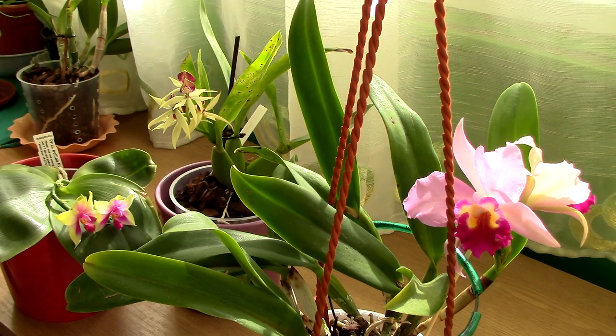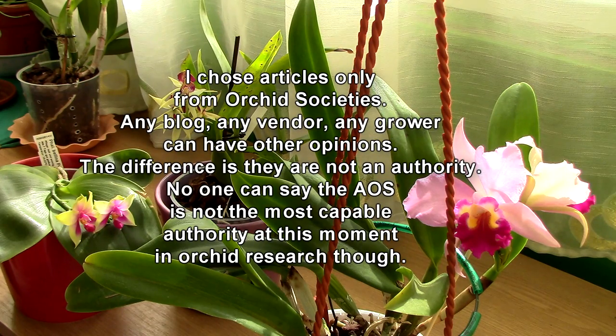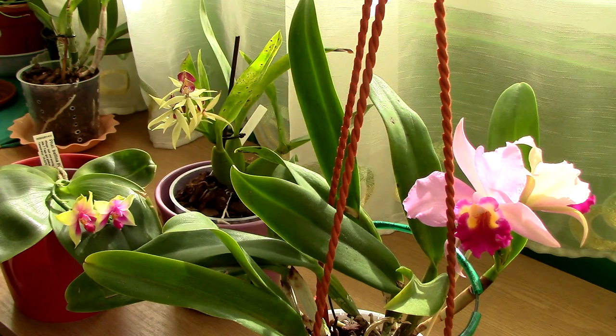Hopefully now you can understand why the vast majority of us are pretty much against using ice. Orchid experts and people who have grown orchids for many years stay away from ice. I don't think you'll ever see a reputable nursery or grower watering with ice. There are a few techniques that have remained over the years simply because they work and make sense.